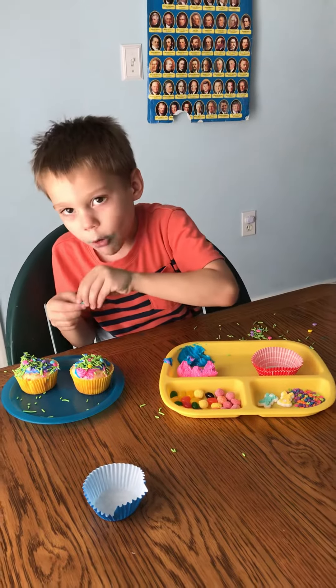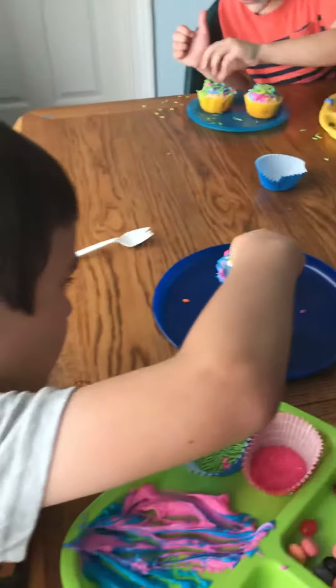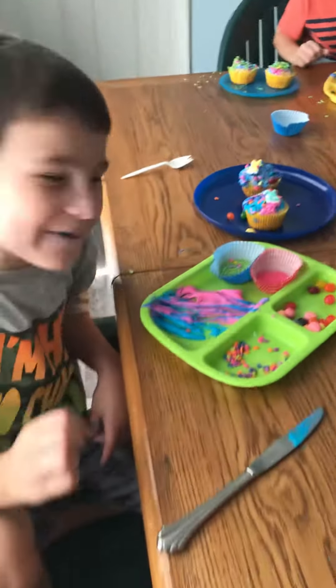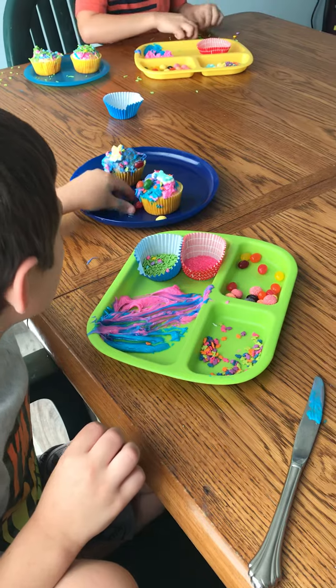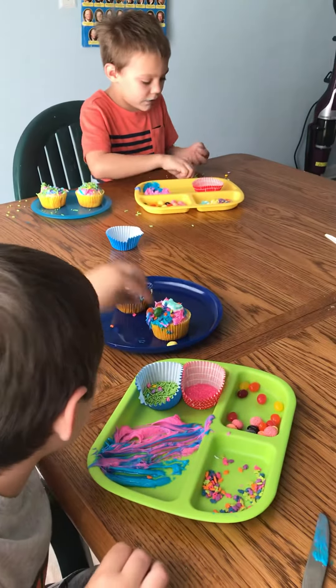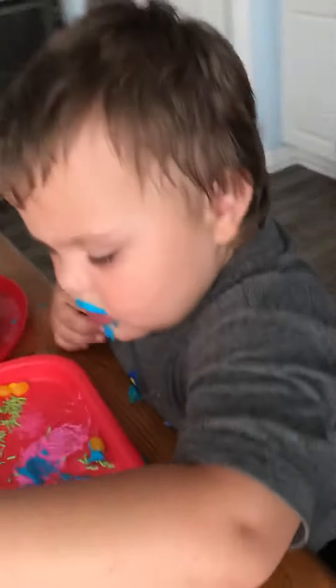There's one more Easter egg here. The candy is making it all run down. Even mine has lime sprinkles, cool sprinkles, and different types of Easter egg sprinkles.